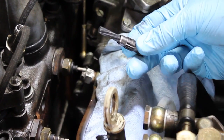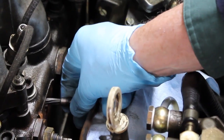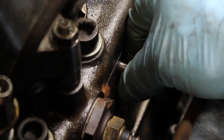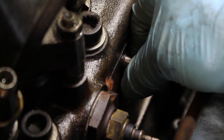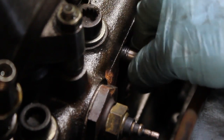I offer a special reamer on my website which will allow you to go into the pre-chamber and ream out any excess carbon. This procedure should be done every time you change your glow plugs, and even more often if you're running vegetable oil fuel.